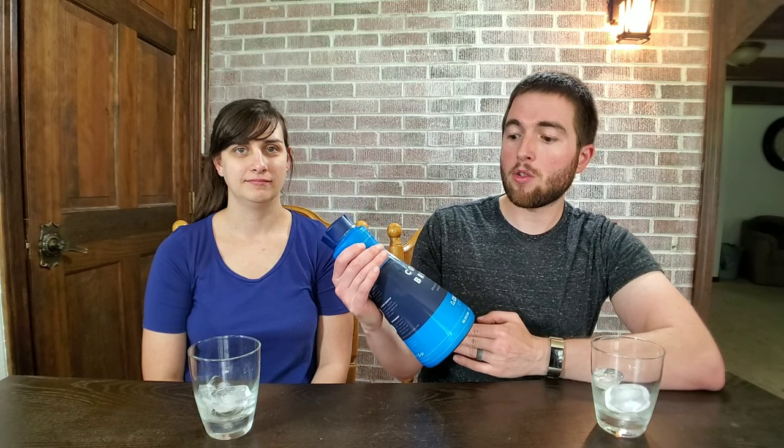So today we're reviewing this cold brew coffee that you can pick up at Harris Teeter — at least that's where we got this one. It's La Cologne and it is unsweetened. Typically during the summer months we drink a lot of cold brew, and we actually have a video — I'll link it down in the description — showing you the best way to make cold brew coffee. We actually got a batch brewing up right now that'll be ready tomorrow morning.